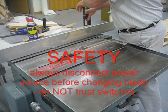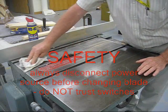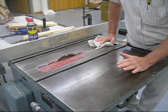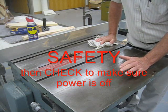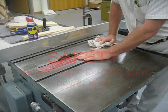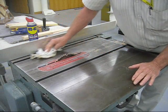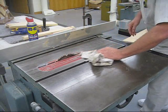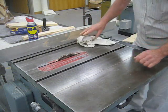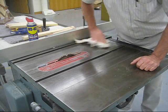When using one of these saws, any time that you are dealing with a blade on a power saw, shut the circuit breaker off or unplug it before you make any adjustments. Trying to change the blade with the power on leaves the potential for an accident. Maybe you have good faith in switches, but my faith in them isn't that good since I have seen switches fail.